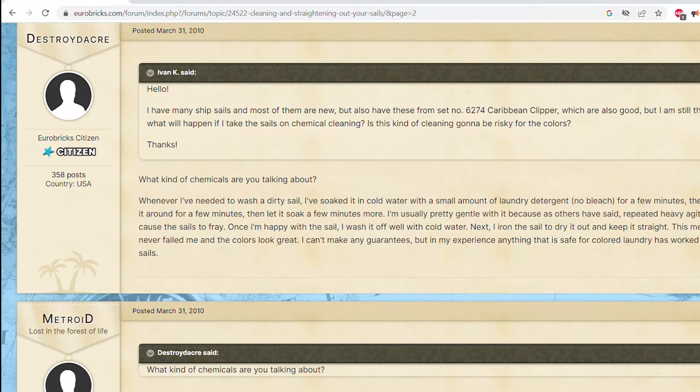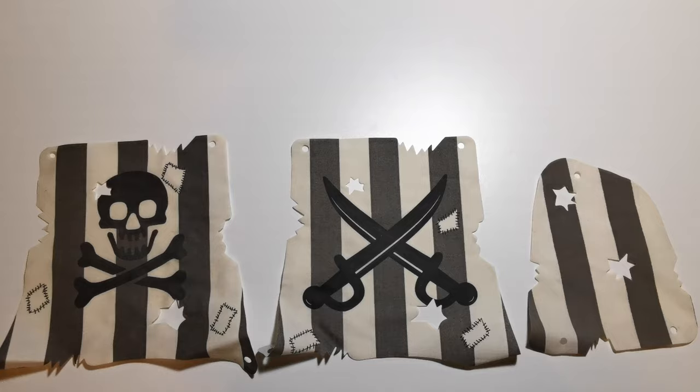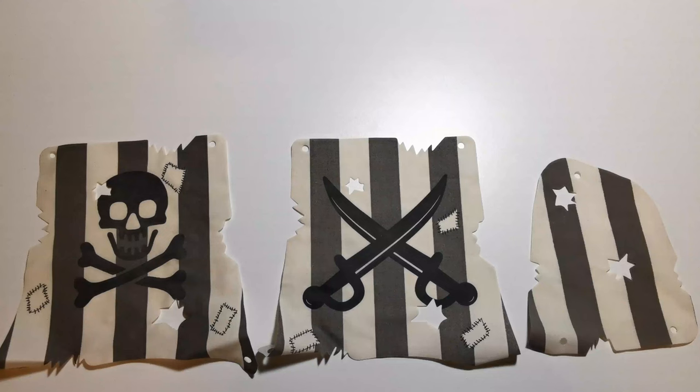The location of this poster says USA, so I am inclined to trust that he knows what he is talking about. I have already tried this method a few times myself and have had decent results. Some of the sails I am going to be cleaning today are the three sails from set number 6289, Red Beard Runner — or maybe they're actually from set number 6290, Pirate Battleship. Who knows? Either way, the stripes are supposed to be white and dark gray, and the white looks a little yellowed and dull.